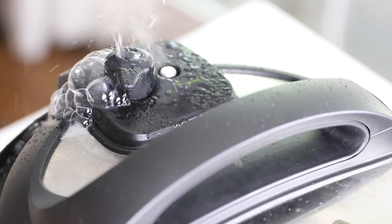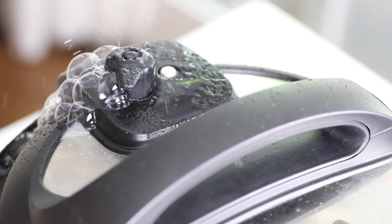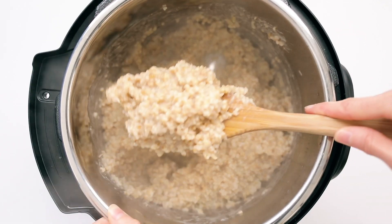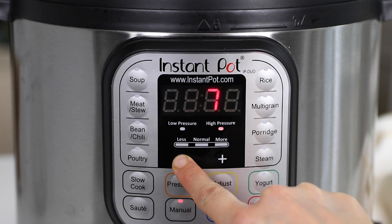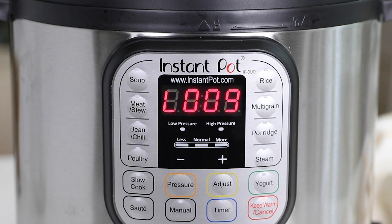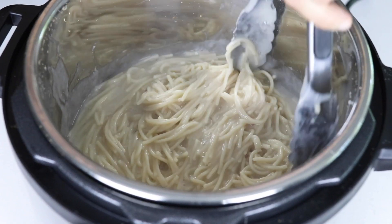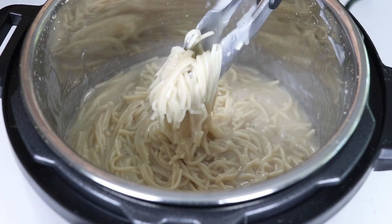I make pasta a little bit differently than other recipes I've seen online, because I don't believe you should ever perform a quick release on starchy ingredients that will create foam in your pressure cooker. This includes things like pasta, grains, and cooking beans from scratch. Instead, I like to use a shorter cooking time and allow for a natural release, so that foam has some time to settle and it won't shoot out of your steam release valve. This is especially important when cooking gluten-free pasta, because it tends to be the starchiest of them all.